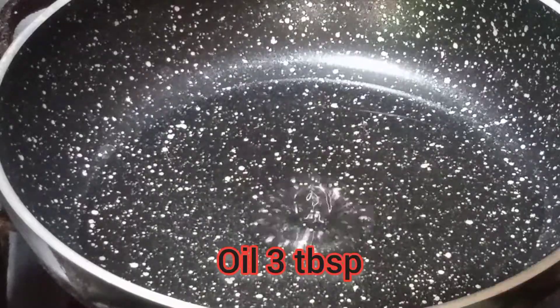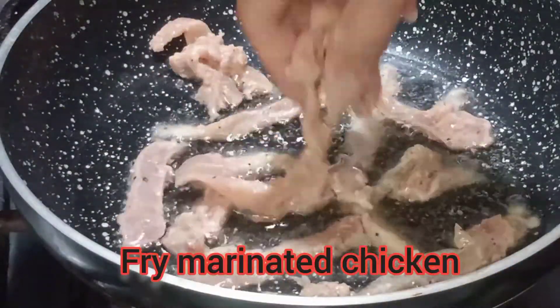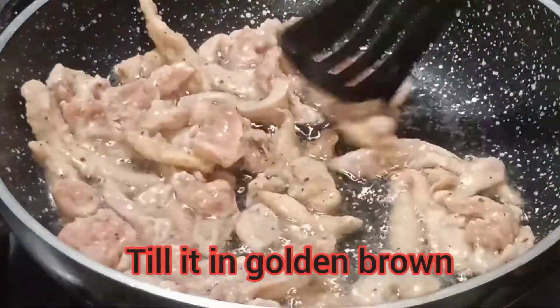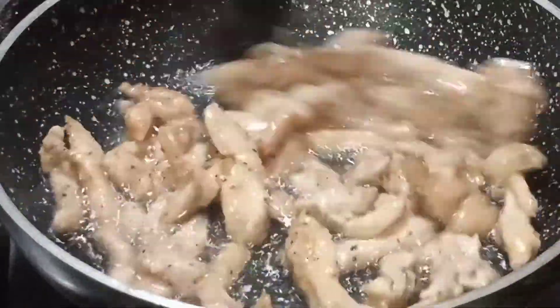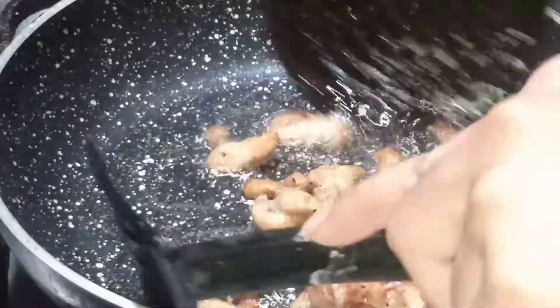Now I have a pan with 3-4 tablespoons of oil. I have the marinated chicken and I will fry it. I will fry it step by step so that our chicken will be properly fried. Like this, we will remove it from the pan.